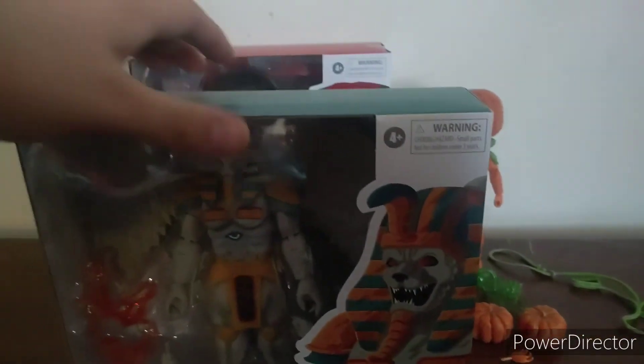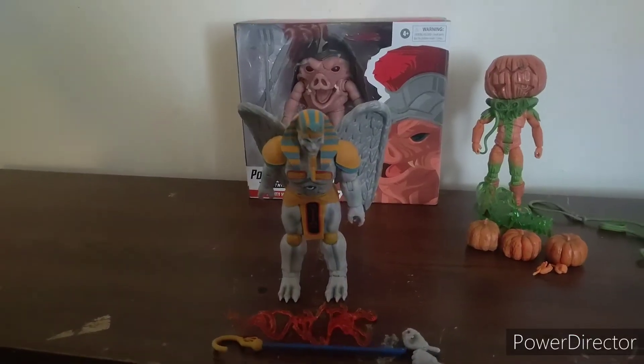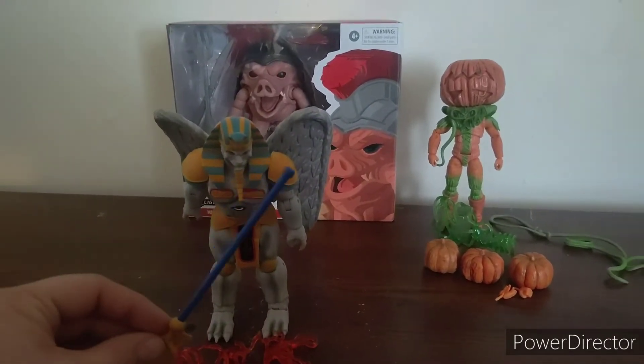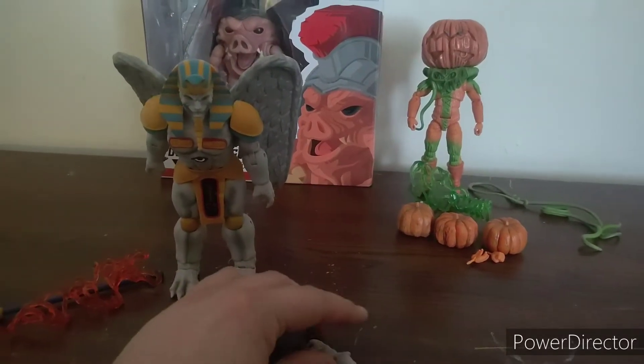And now King Sphinx. Alright, there he is. He comes with his staff, a lightning effect, and extra hands.